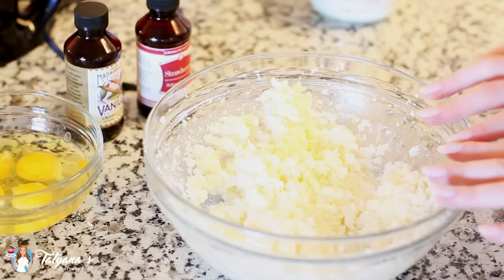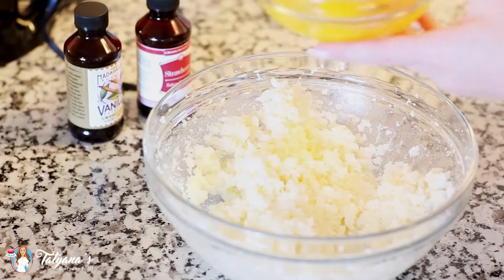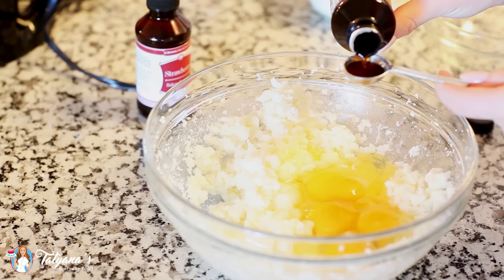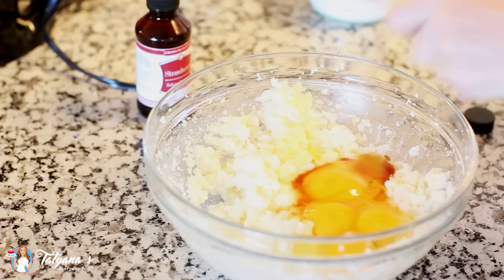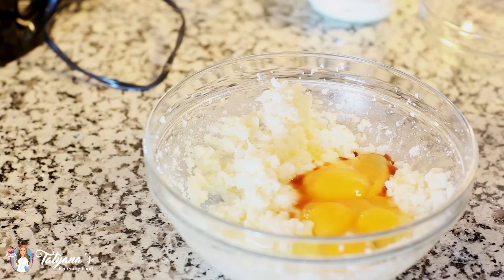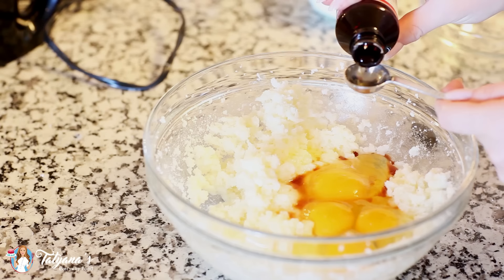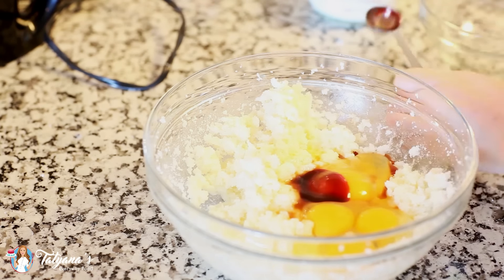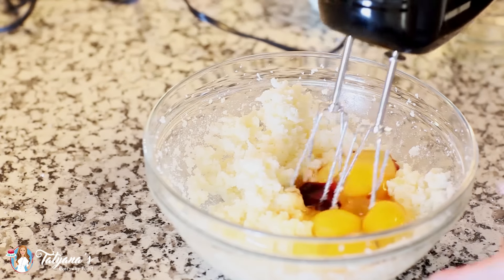To my creamed butter and sugar mixture, I'm going to be adding in four large eggs, one teaspoon of vanilla extract. And since we're making strawberry cupcakes, I'm going to be adding one teaspoon of strawberry extract — and the one I'm using has a little bit of color. Drop that in and I'm going to use my hand mixer to cream all this together.